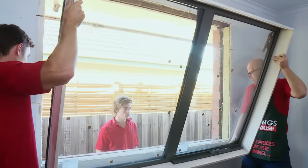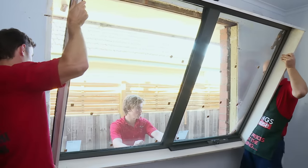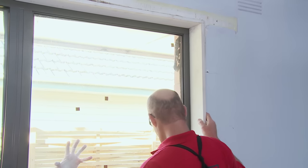Measurements are perfect. Now we're going to lift the aluminium window into position and I'm going to have a hand from two team mates — one to stop the window from coming through and one to help me lift the window into position.